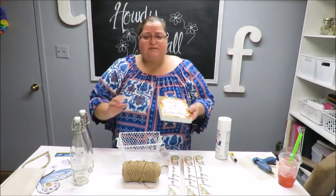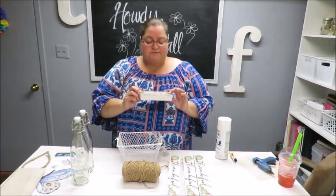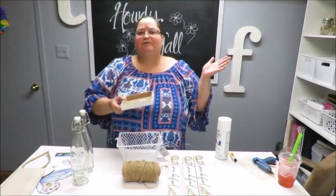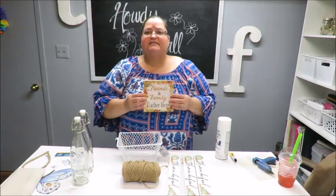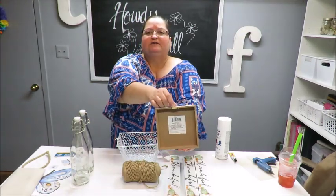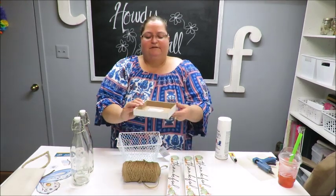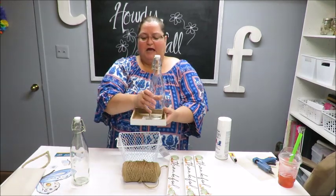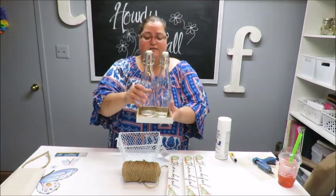Sometimes when you pour out oils or vinegars you get a little drip on the bottom, and when you place it down on your counter you end up with that little circle. So I thought you can either wipe it off, or put them into a little container. I found these little items at Dollar Tree — a little wall hanging with a hook — and I thought this would be great as a recipient for my basket to put these bottles into.